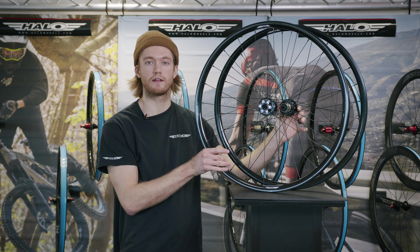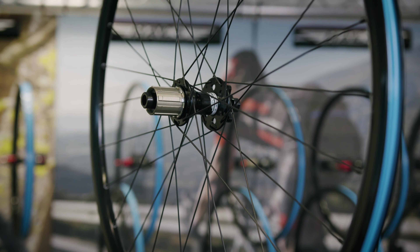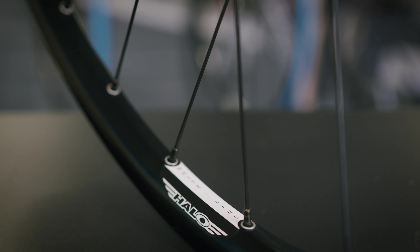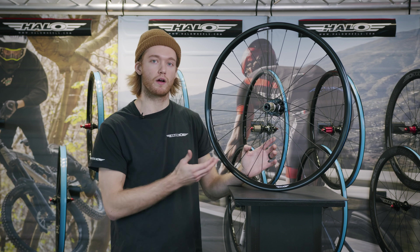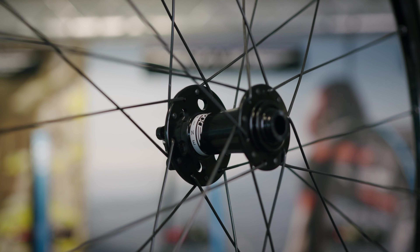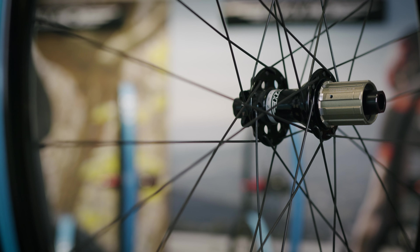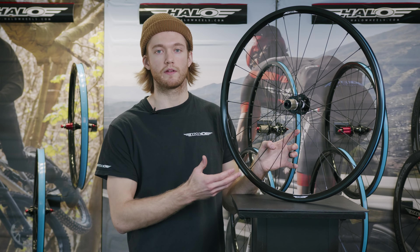Next in the lineup are our Whiteline disc wheels, perfect as an entry level option. The rims are 25mm deep, 19mm internal width and 23mm external width — perfect for 25 to 28c tyres. Unlike the other alloy wheels, these feature subtle stickers instead of laser etchings. They use double butted spokes with brass nipples, 28 spokes rear and 24 front. The WL hubs have sealed bearings and HG free hub fitment, coming standard as through axle with adapters and QR skewers included. These wheels also come tubeless taped as standard.